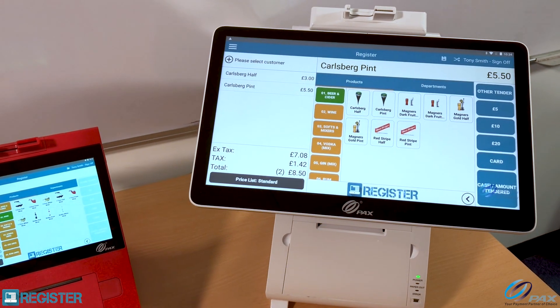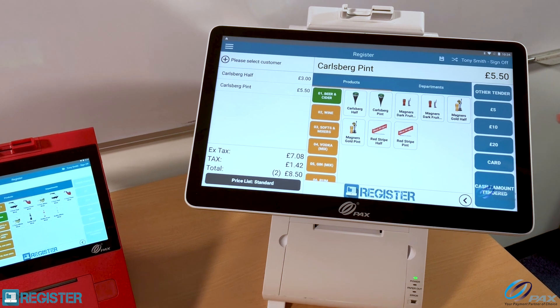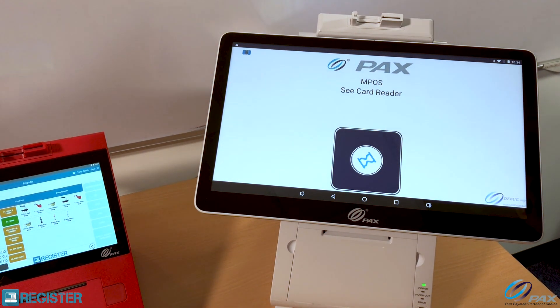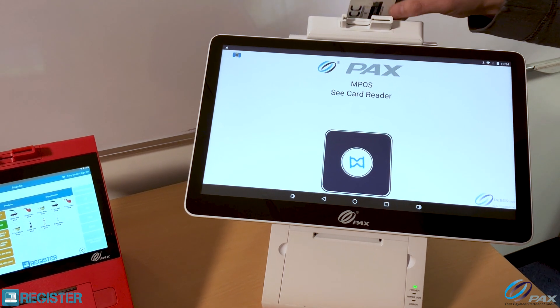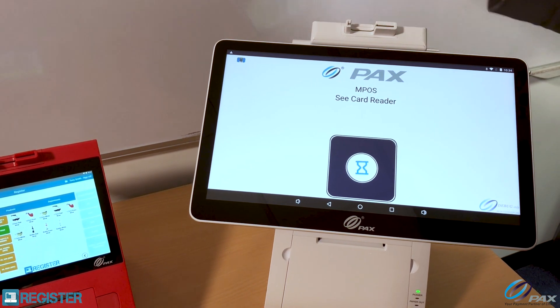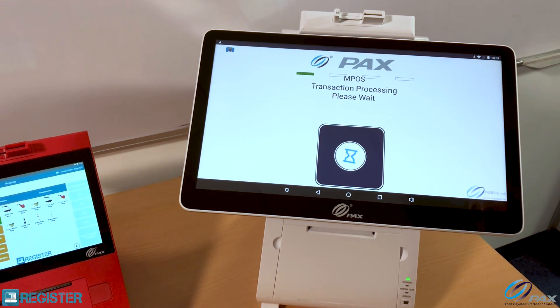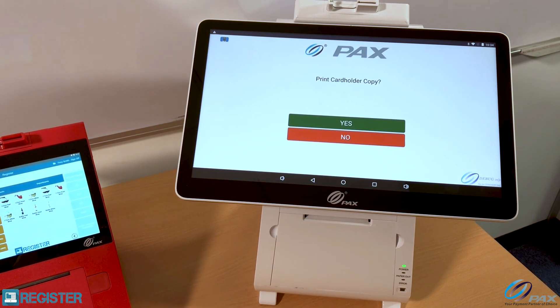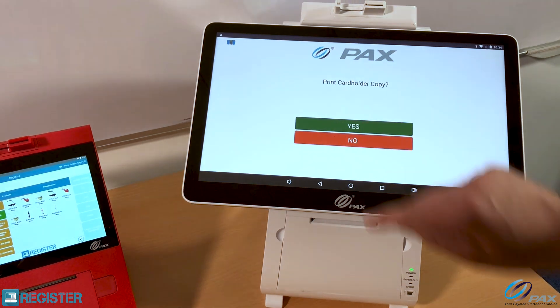Moving back to the main screen, I'm going to pay for that transaction on this device by card — contactless — on the built-in payment device. It's accepting my transaction. It's paid, and I can print a card receipt or a copy. In this case I'm just going to say no.